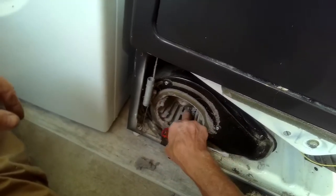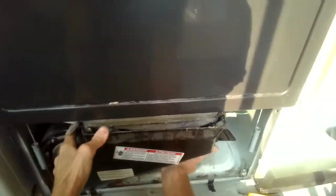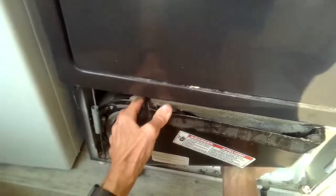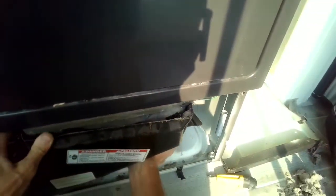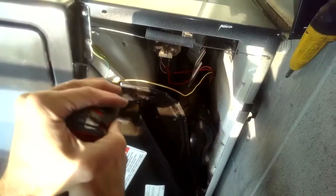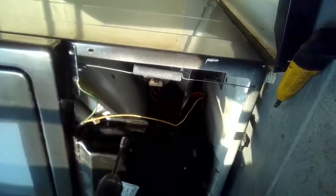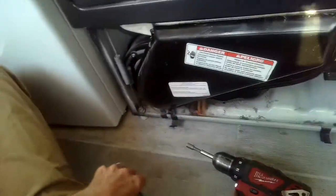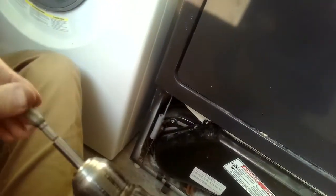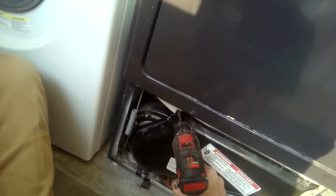I'm going to put that housing back on by placing the bottom part down first, then pushing in the top and pushing it up a little bit. Then I'll add the two quarter-inch screws that hold the housing in — it's held in at the bottom by a spring clip. I'll zip those back in and make sure I add the filter back in too.